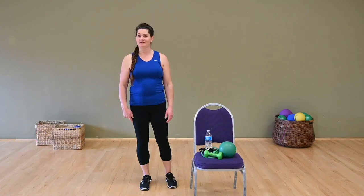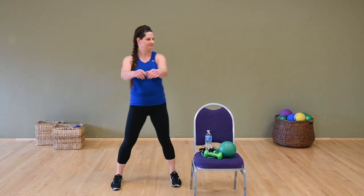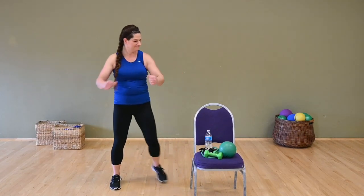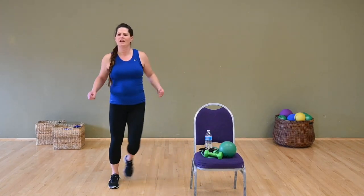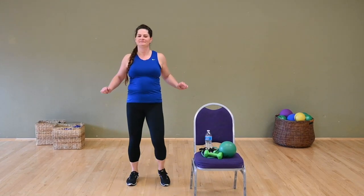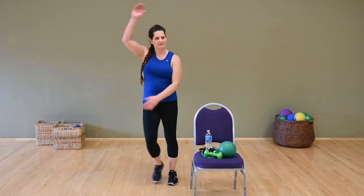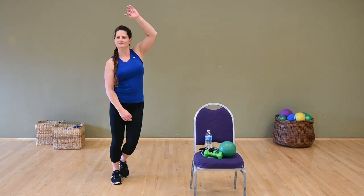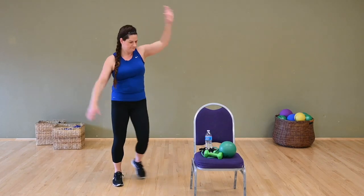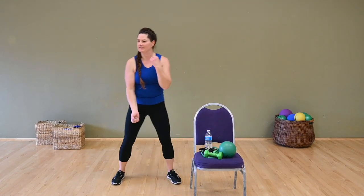Let's get that body warm first. Let's move and then we'll start using our tools. Let's start with a nice step touch. Let's take our heels front — press off from the chest. Let's do a step touch with one arm up and one arm down, opening through the side of the body. Hamstring curls, bicep curls.